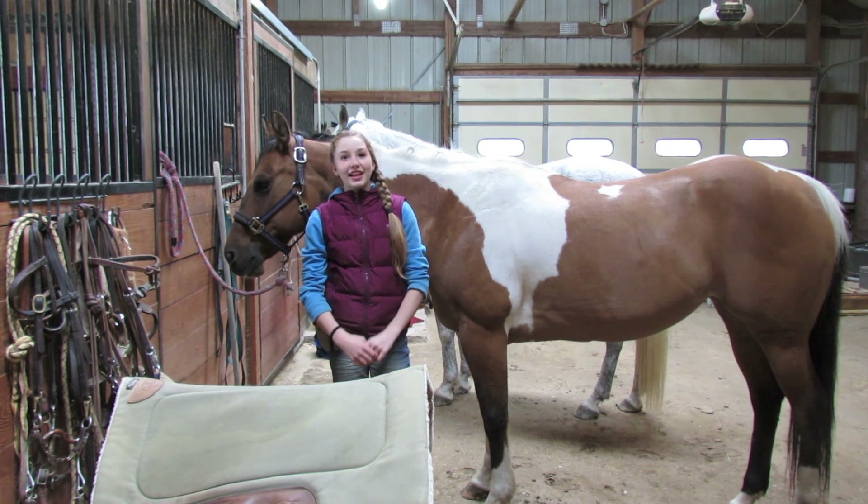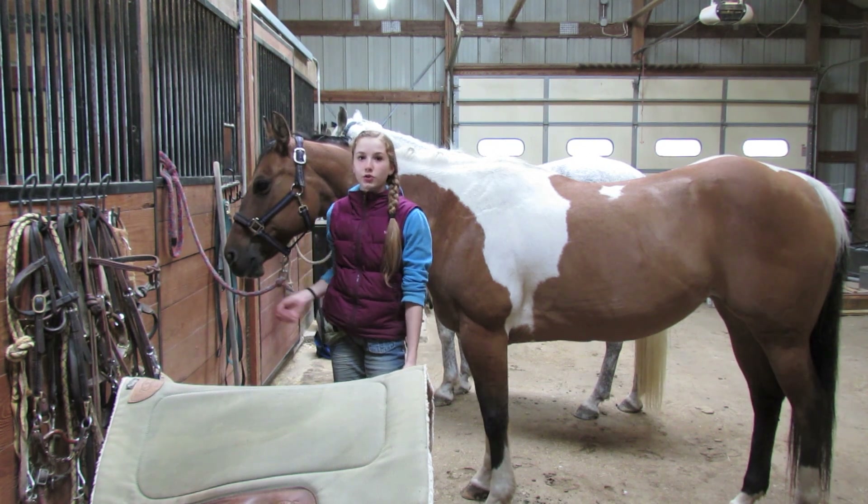Hey, welcome to Snippin' Star. I'm Riley, and today I'm going to show you how to tack up Western.